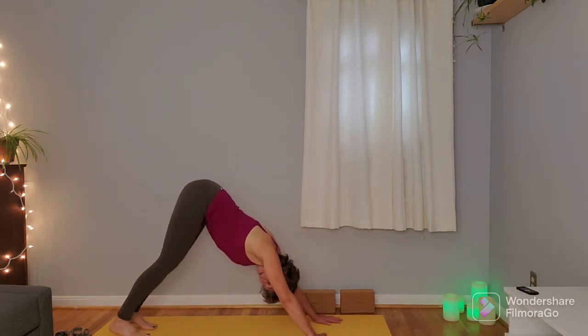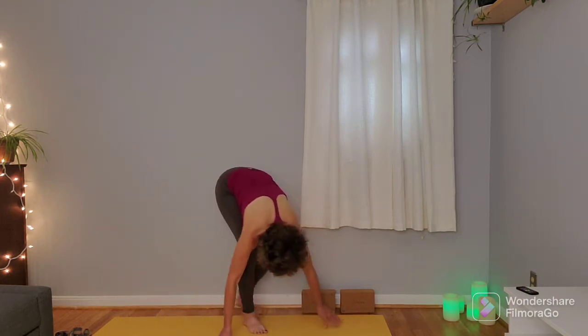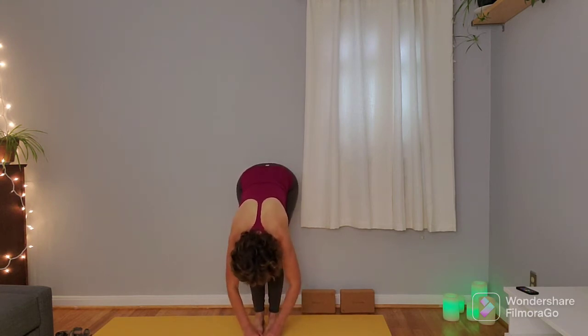Bring the hips up and back. Neck is right in line with the spine, a little bit of a lift in the kneecaps, getting the torso as long as you can. Gently shake your head yes and no. Coming back to that still down dog, inhale to look forward, walk the feet right up to the hands to come into our first forward fold.